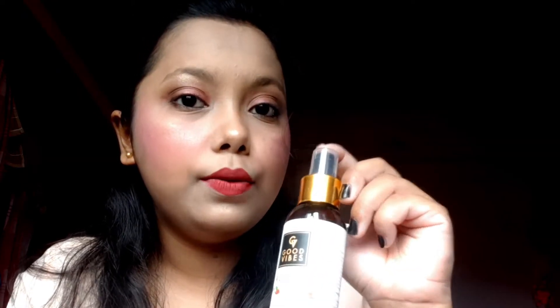The next product in the series is the Good Vibes Rosehip Skin Clarifying Toner. All products from Good Vibes are sulfate and paraben free, so you can use them without any worry about skin damage. This product comes in a cylindrical tube with a spray nozzle, and the total quantity is 120 ml, which is quite good.